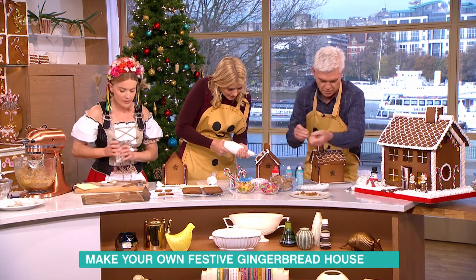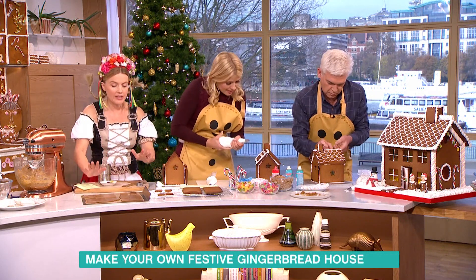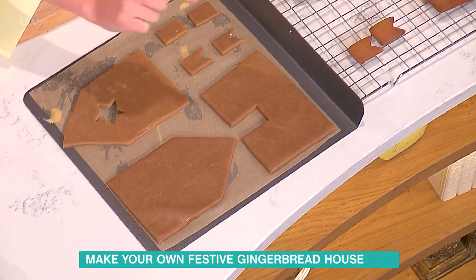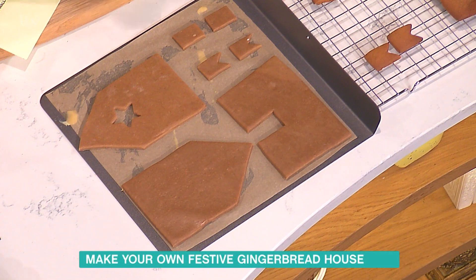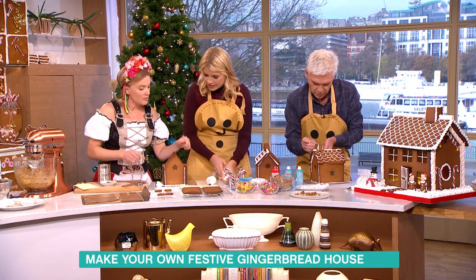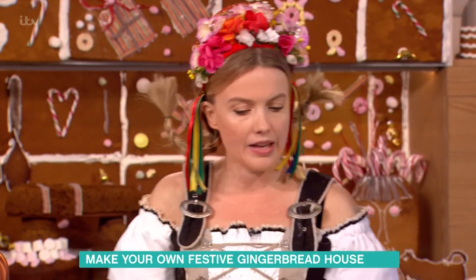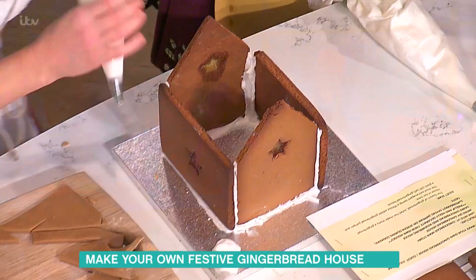This is where we're going to be using the cans. You're going to bake the pieces in the oven for about 15 to 20 minutes. A good tip: press with your finger — if the impression doesn't disappear straight away, cook it a bit longer. Once they've cooled down, use some royal icing to stick everything together, piping along the joins.